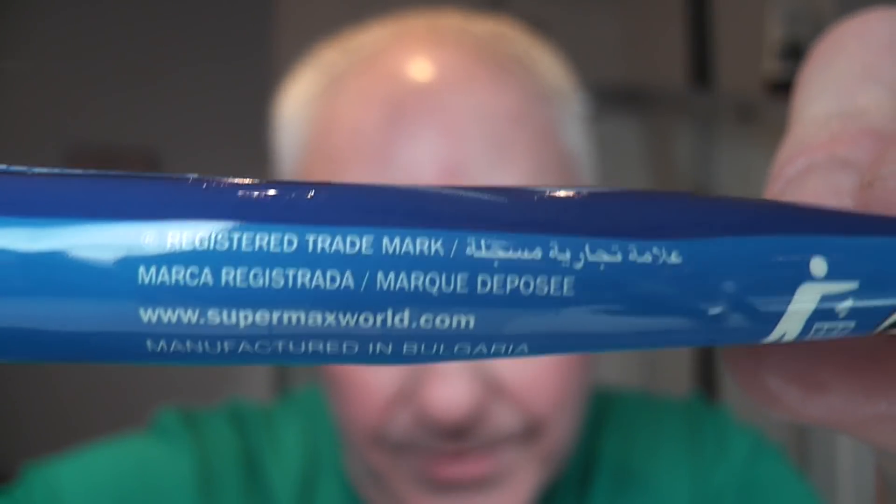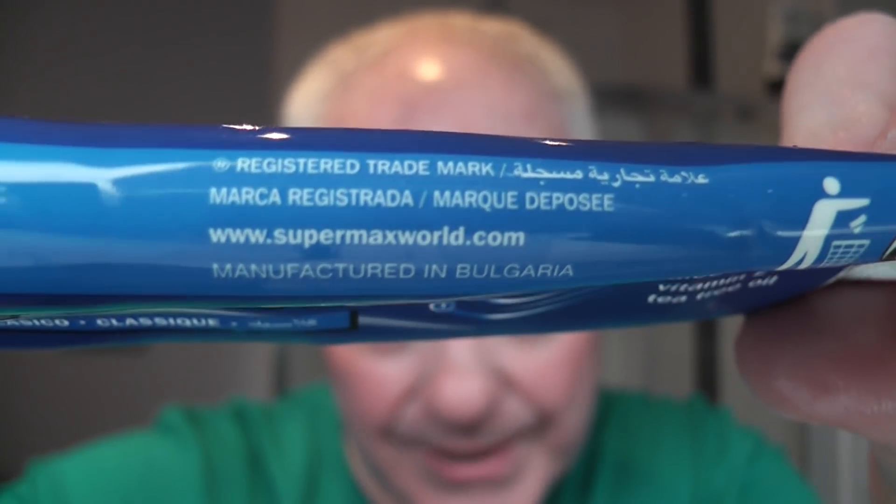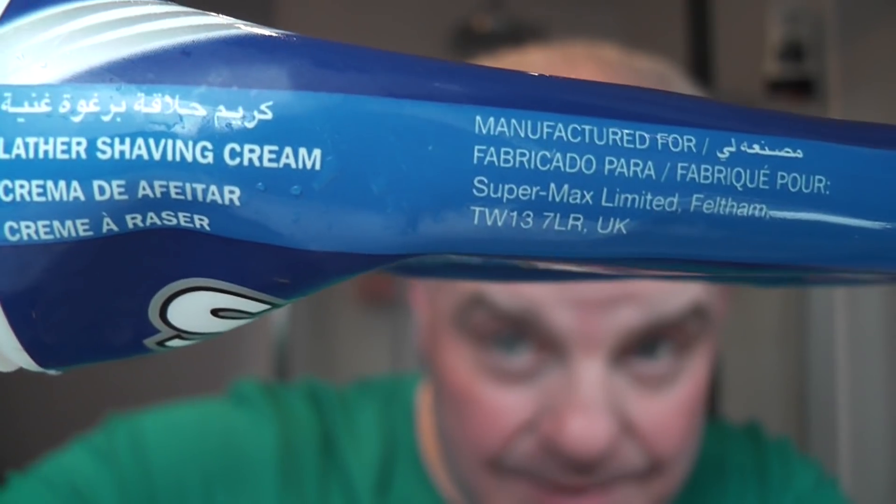I was just looking at the packaging and it says 'manufactured in Bulgaria, manufactured for Supermax Limited, Feltham, UK.' So Supermax is a UK company — I thought they were Indian, but apparently not. Manufactured in Bulgaria.